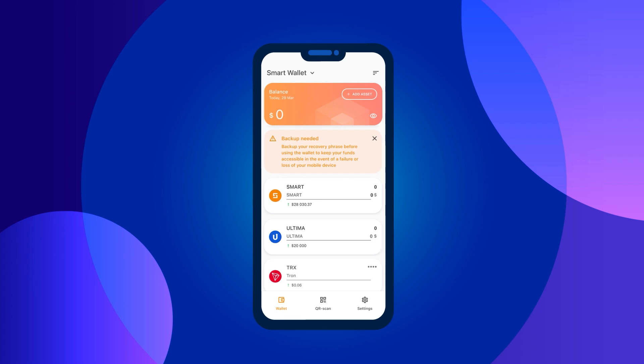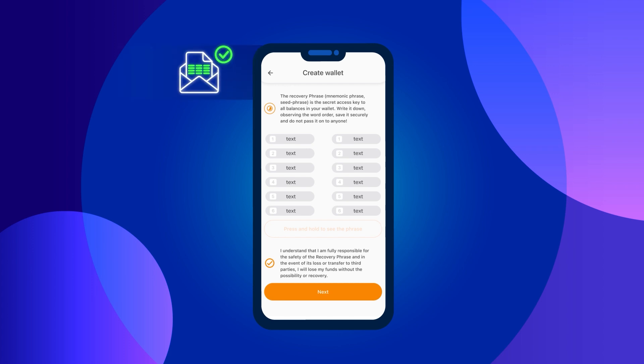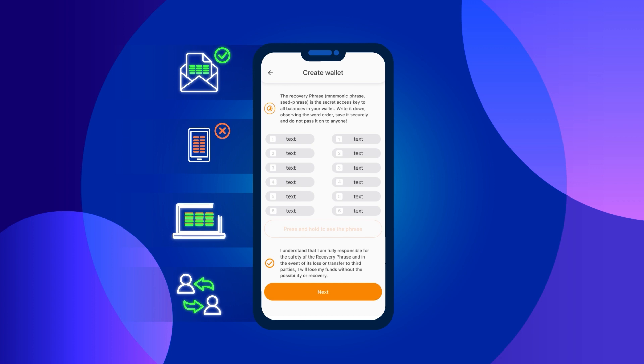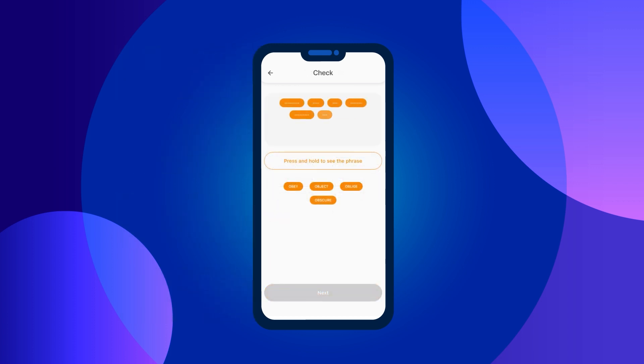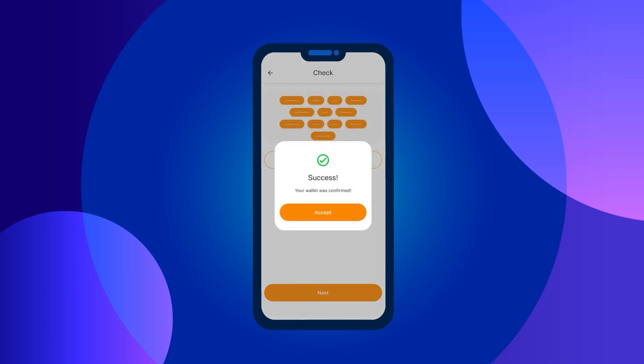All you need to do now is save your mnemonic phrase for restoring access to your wallet. Click on the backup needed message on the main screen. A screen will appear where you'll see 12 words. To view them, press and hold the 'press and hold to see the phrase' button. Please be careful at this stage — this phrase is the security guarantee for your funds. We recommend writing it down on a piece of paper. Do not store the mnemonic phrase on electronic devices and do not share it with others. You'll need to confirm your mnemonic phrase by entering the words in the correct order. If you've done everything correctly, a congratulations message will appear.